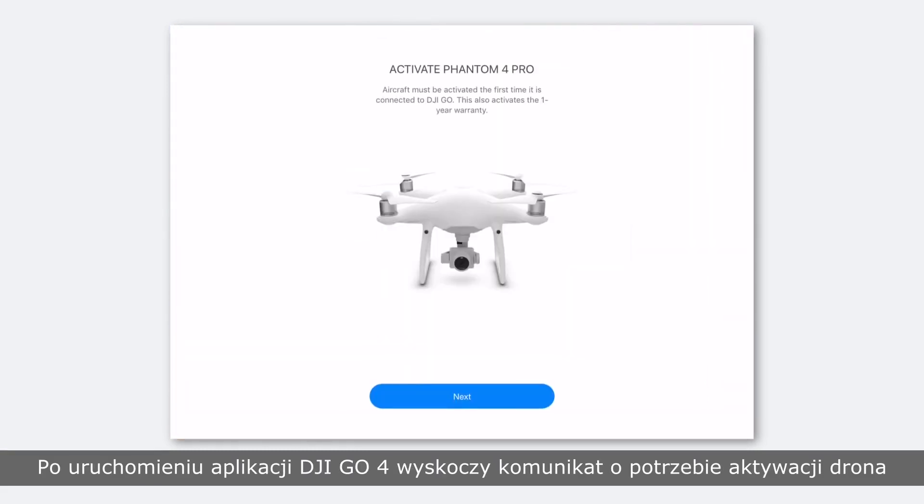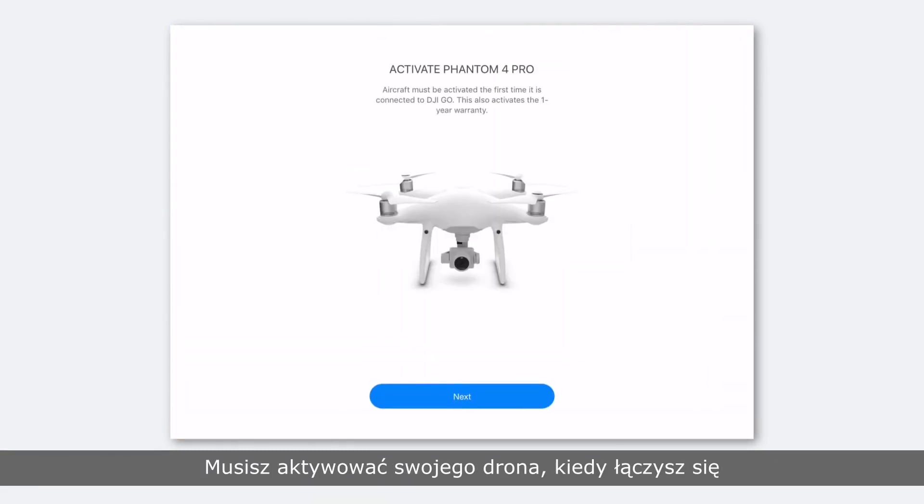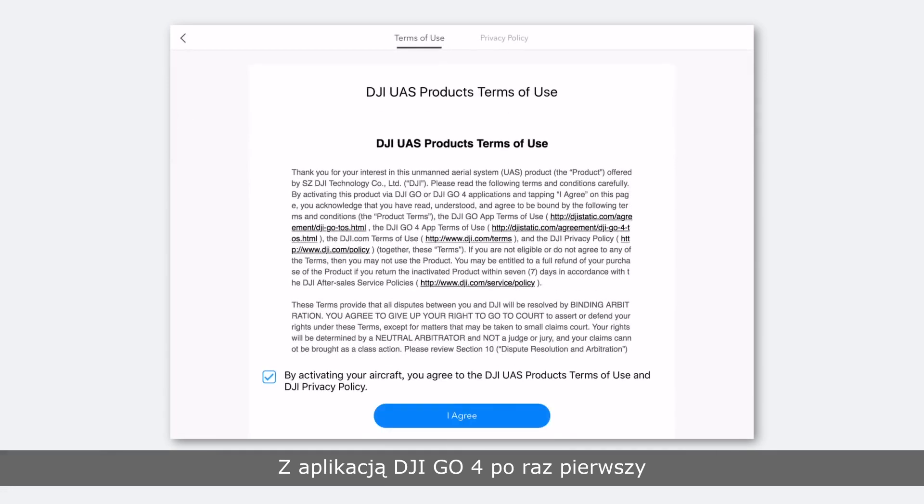Launch DJI GO 4 and an activation prompt will pop up. You'll need to activate your Phantom 4 Pro when connecting with DJI GO 4 for the first time. Activation will mark the beginning of your one-year warranty.